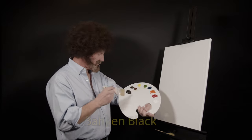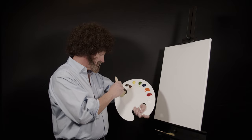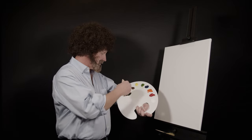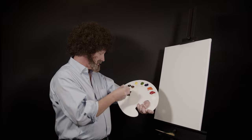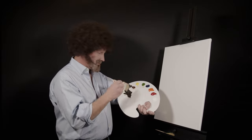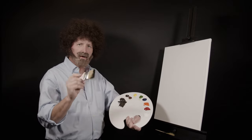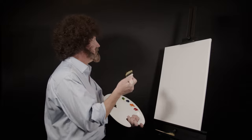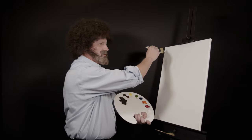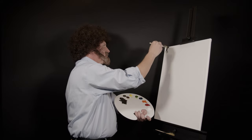First of all, we want to take a little of this Back in Black here, and what we want to do is load up our brush — just load it, load it, load it. The brush isn't the only thing that wants to be loaded right now. We've got it nice and loaded; starting in the corner here, just little figure-fours is what we want to do.